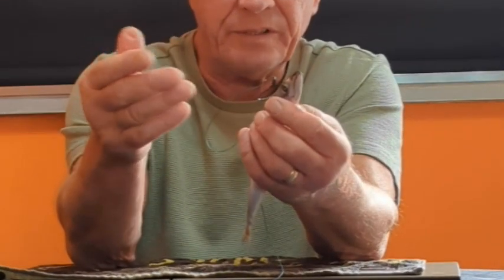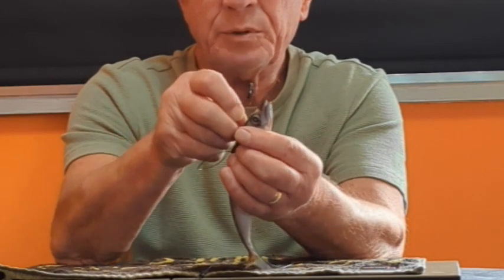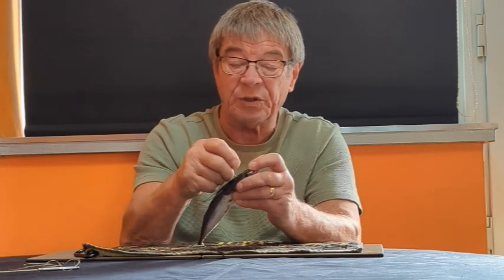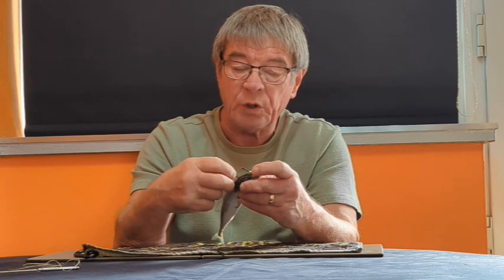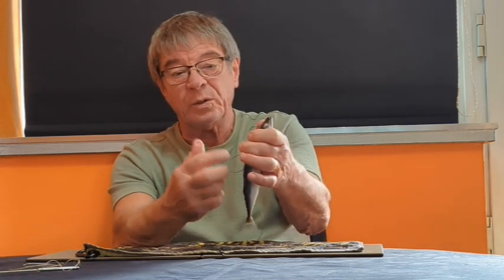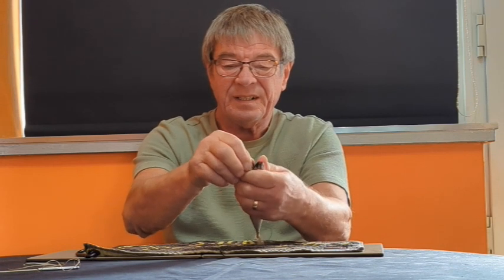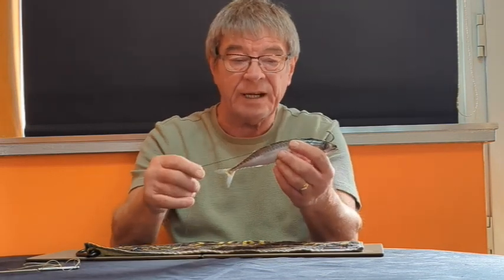Bear in mind I didn't need to do that second one — that was just for the purposes of the video. For the last one, I'm going to go in at the back of the skull, push it up and come out through the skull itself, which is a solid part of the fish. Coming in through the skull helps keep the hook in place. I gently hold it with my hand — this finger holds the fish so it doesn't break up. Then I pull it so that the shank of the hook goes inside the fish and pull it down so it's level with the fish.